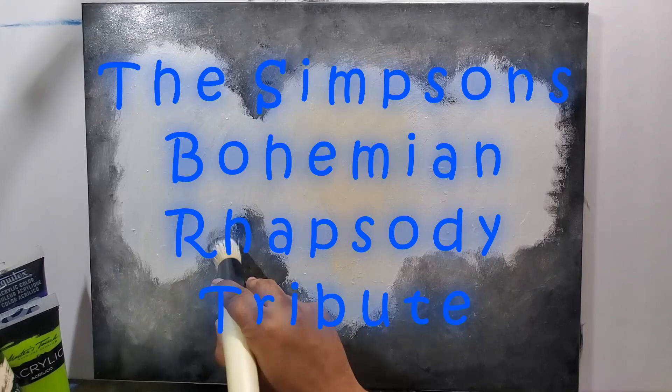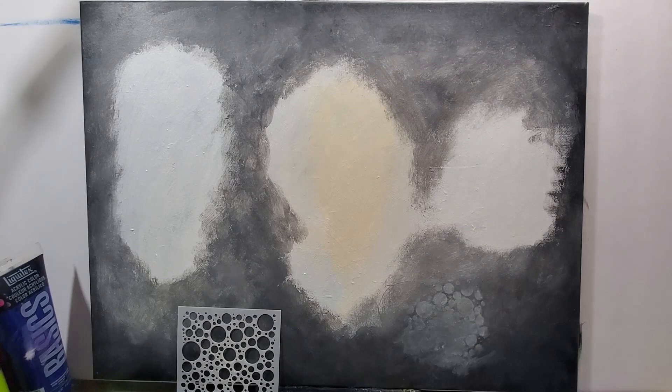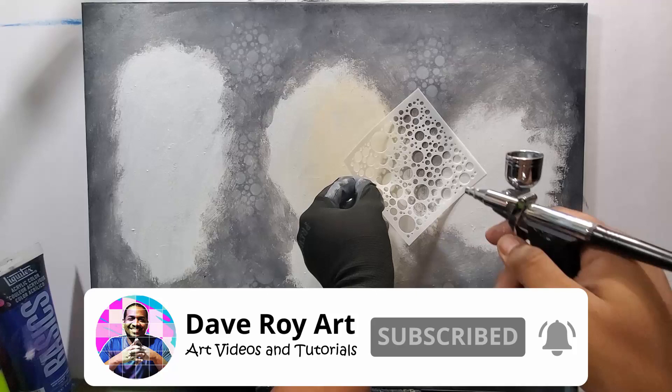On this video I'm doing the Simpsons Bohemian Rhapsody tribute, so it's gonna be the Simpsons dressed up like the band Queen. If you're not subscribed to the channel, make sure you subscribe right now and click that bell for notifications.